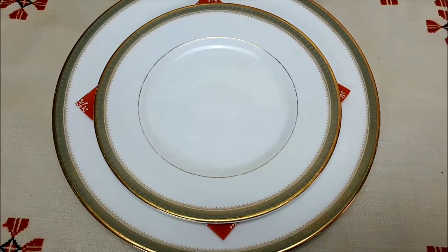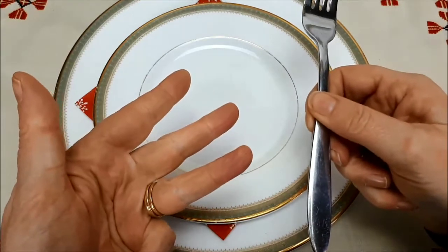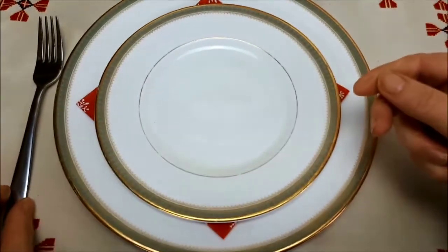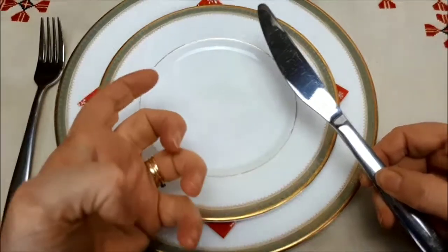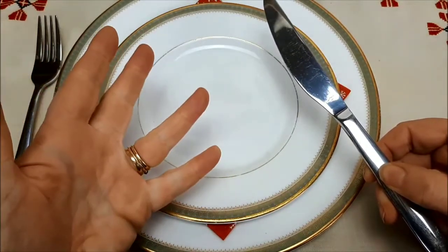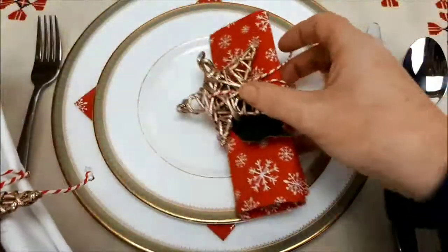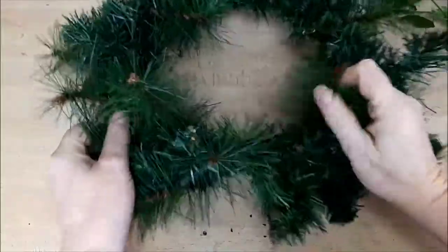I really enjoy setting the Christmas table for lunch — it's all about getting as much crockery, shining glassware, and cutlery on the table as possible. I've got a large dinner plate with a napkin underneath and then a side plate, and I'm laying out my knife and fork. If you don't know how to lay a table, here's a really simple trick: spell out F-O-R-K on your hand, which corresponds with L-E-F-T — the same number of letters — so the fork goes on the left. K-N-I-F-E is five letters, as is R-I-G-H-T, so the knife goes on the right.